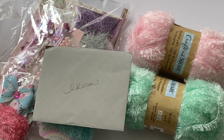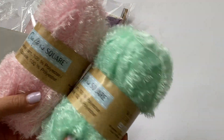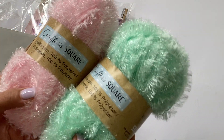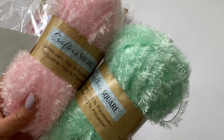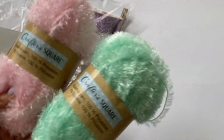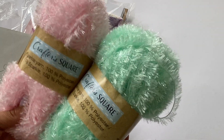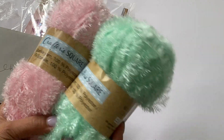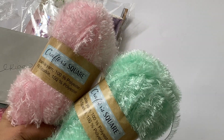She is such a sweetheart. She actually hosted a giveaway on her Instagram where she was giving away some of this fun trim that everybody has been hauling at the Dollar Tree. She did a really sweet giveaway and I had entered because I hadn't found the trim yet, and I was actually one of her winners — yay!